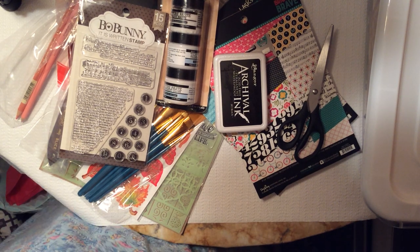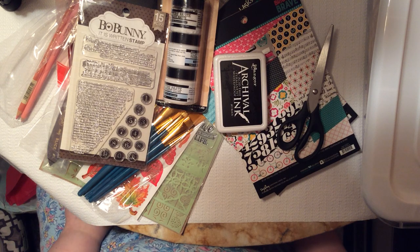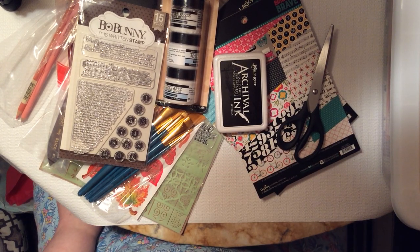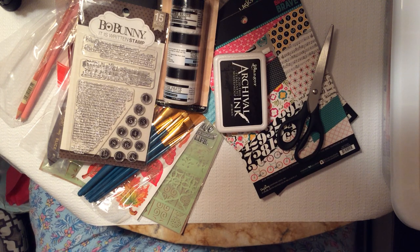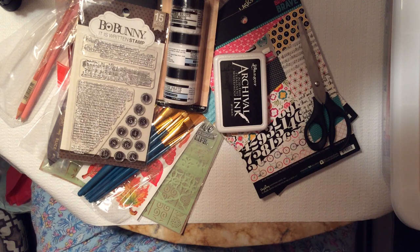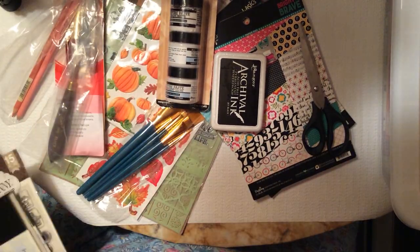Good afternoon, friends. Welcome back to my channel. I have for you today a pretty nice sized craft and art supply haul. This has been accumulating over a few months — this all didn't just come in one day. As things have trickled in, I've set them aside and thought, when I get enough stuff, I'm going to sit down and do a haul with all of you. And then the hospital thing happened.